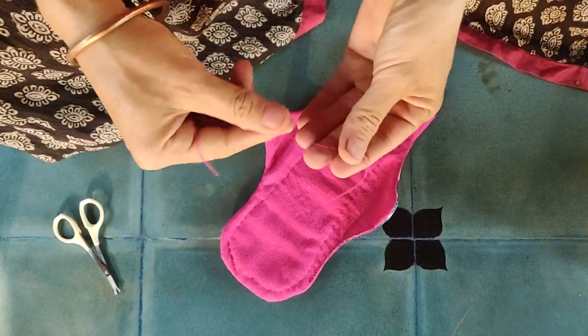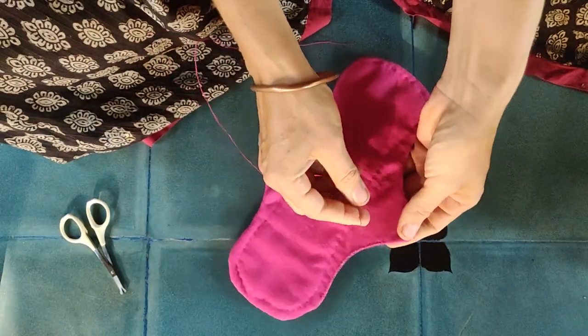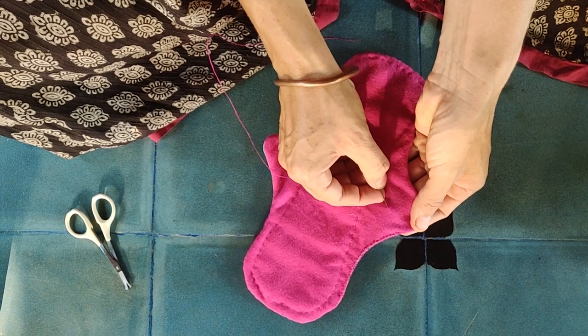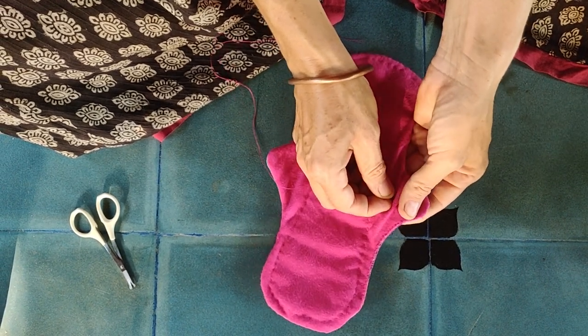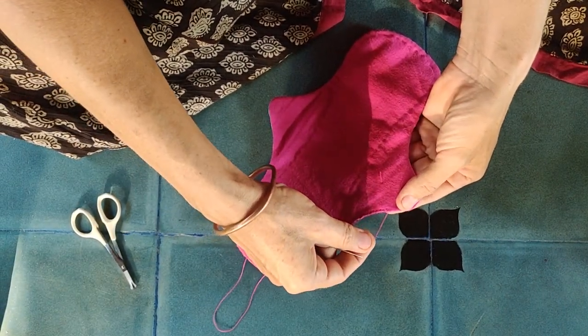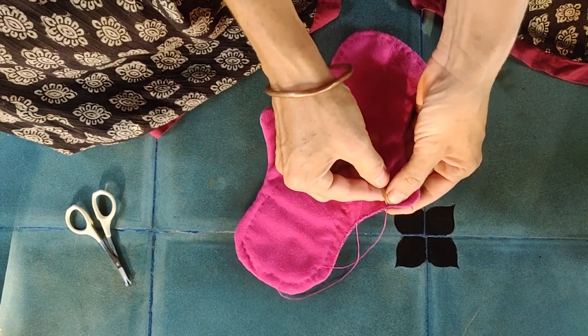Then you take a thread without a knot and enter the fabric. You stay just under the surface to come out where your previous stitch ended. You can hold the thread in place pressed between the layers, and then continue with the blanket stitch. This fixes itself and you do not get knots on the outside.